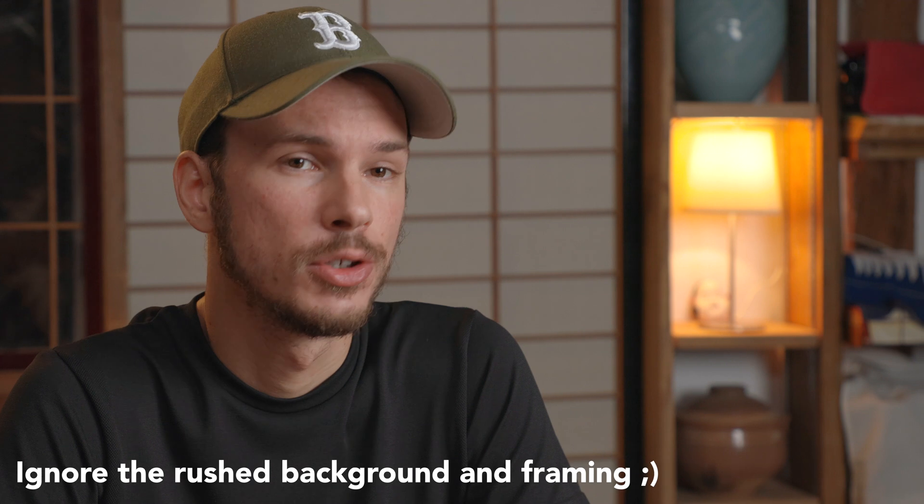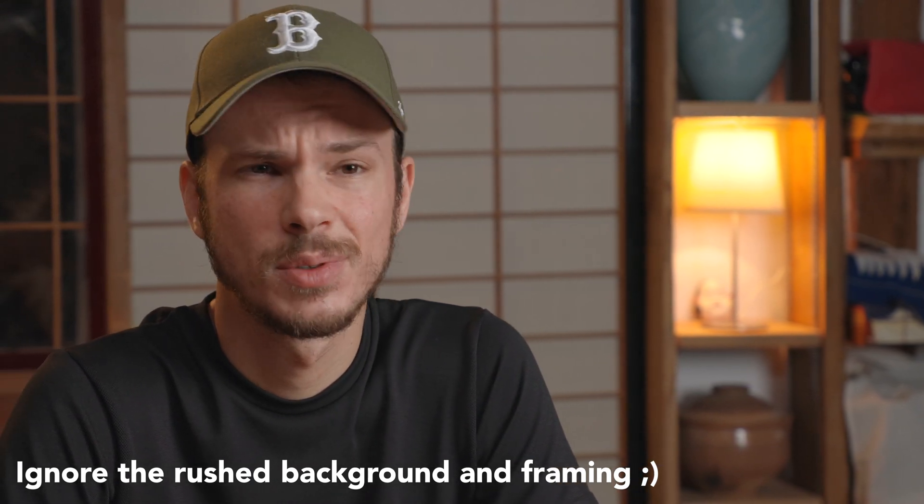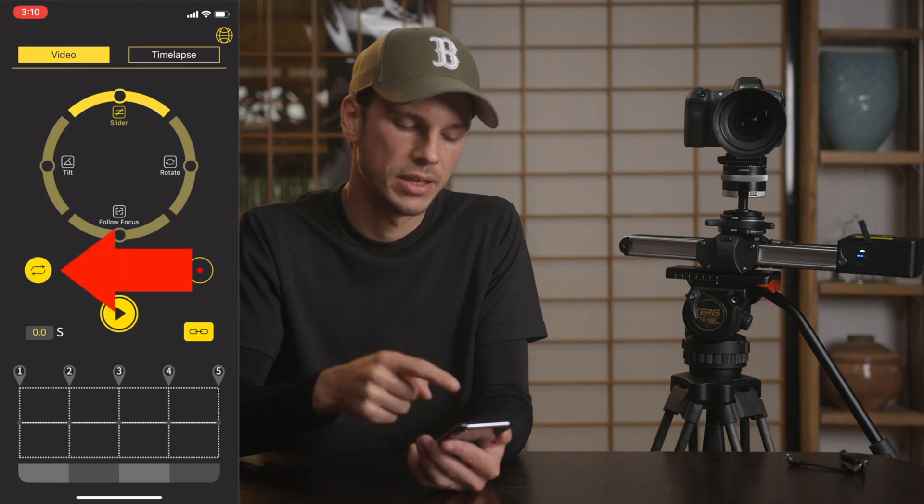Looped motion is a key ability for things like interviews, when you want the motion to continuously loop back and forth. Although you could access that option through the mobile app, it was a feature I really hoped they would add to the physical controls — and they did.